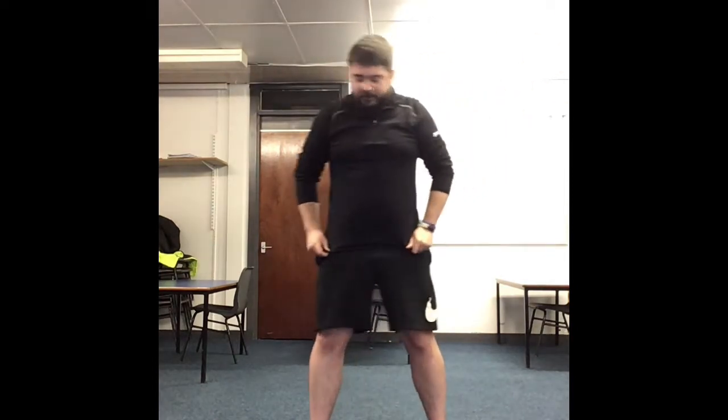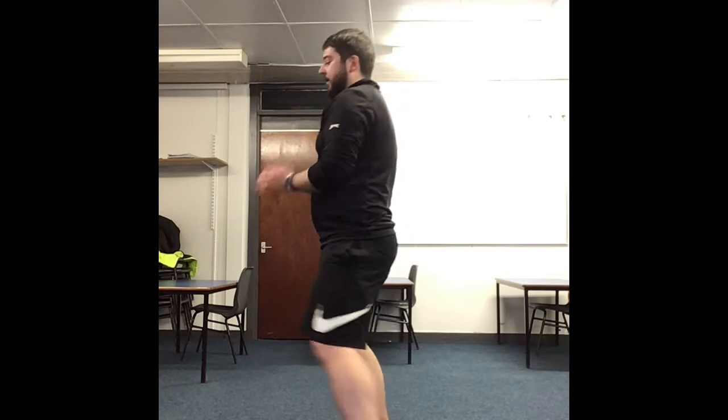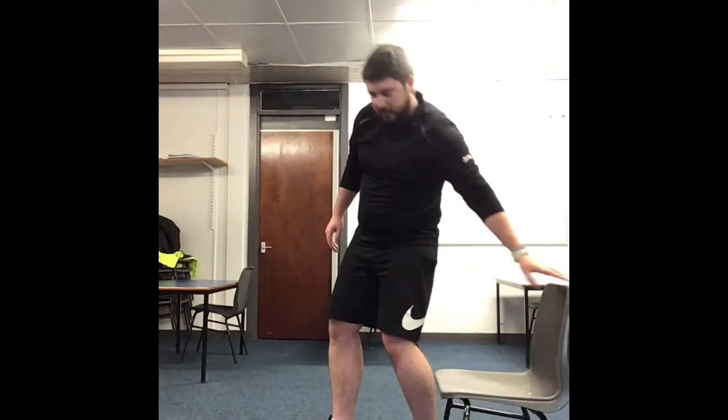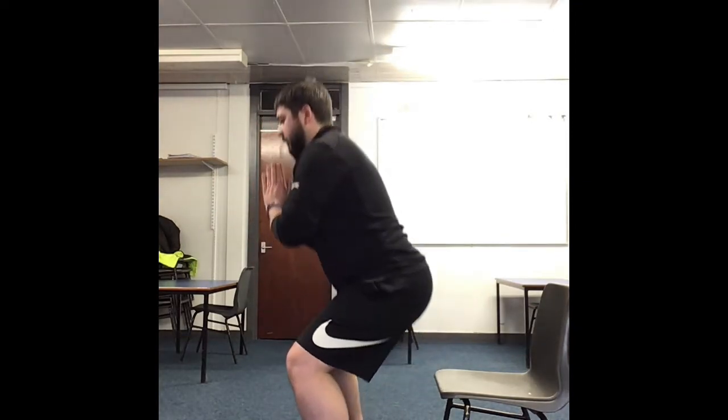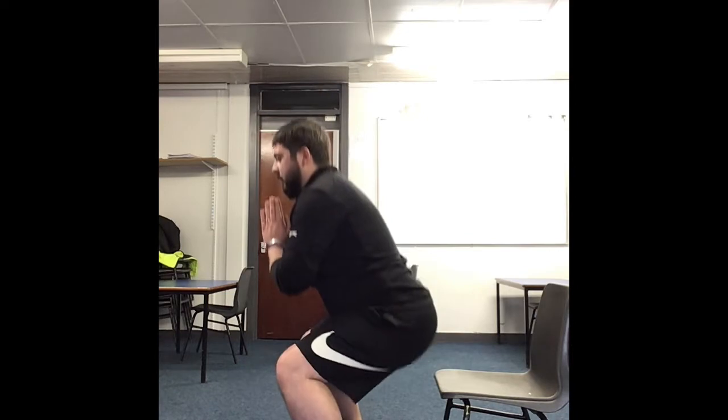Now we're going to go into some nice slow squats. Make sure you get yourself a bit of balance, hands out front, and hold it — nice and slow. Imagine you're sitting on a chair. If you need any help, always grab a chair and use it as a guide. Keep it slow. One minute left — keep going.